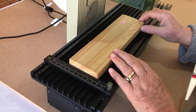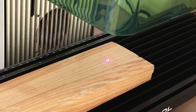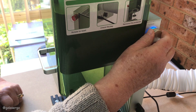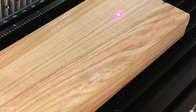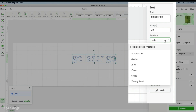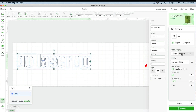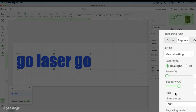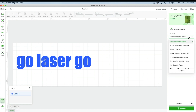Our first project is engraving on a long piece of hardwood. First, line up the red and blue laser dots by turning the focusing wheel on the side of the machine until the two dots merge. Then in the software click the text option, type some text, select your preferred font, and resize the text to fit your piece of wood. Click the engrave option from the processing options and you can select the power and speed, though I'm going with the default software settings.